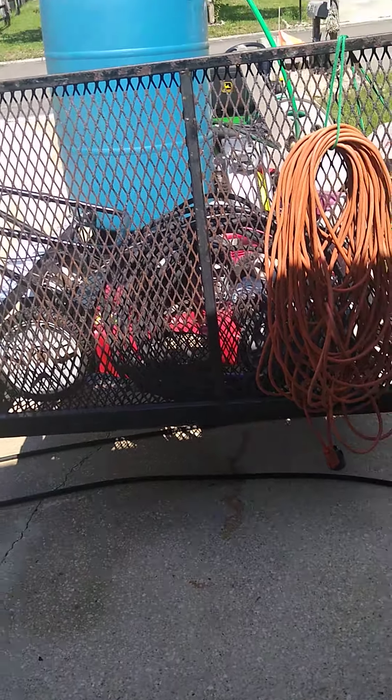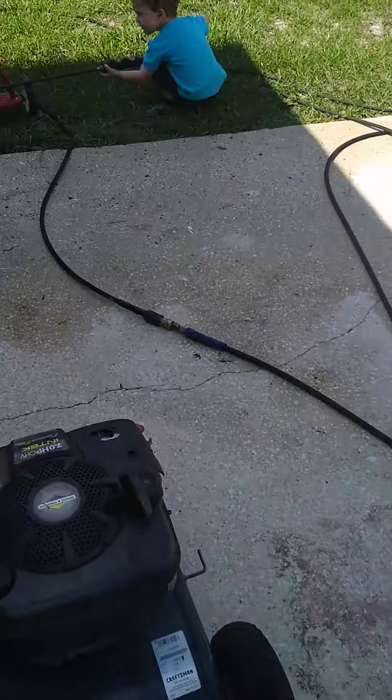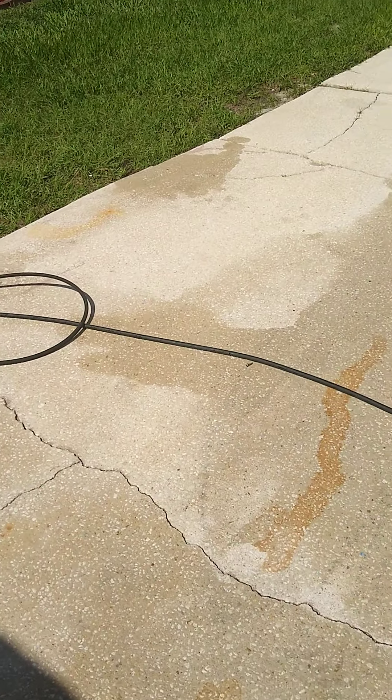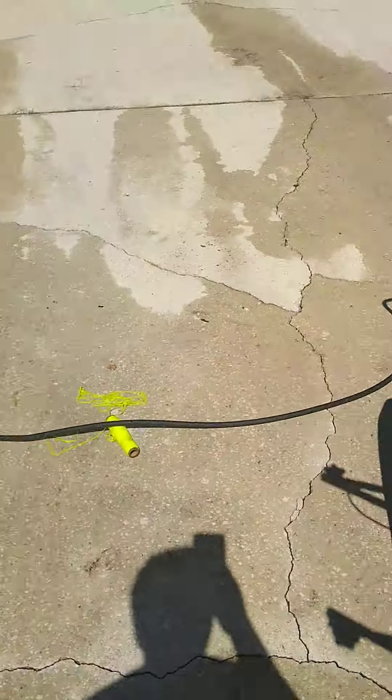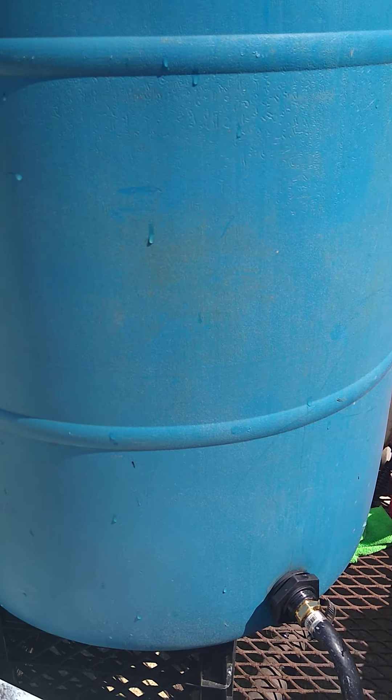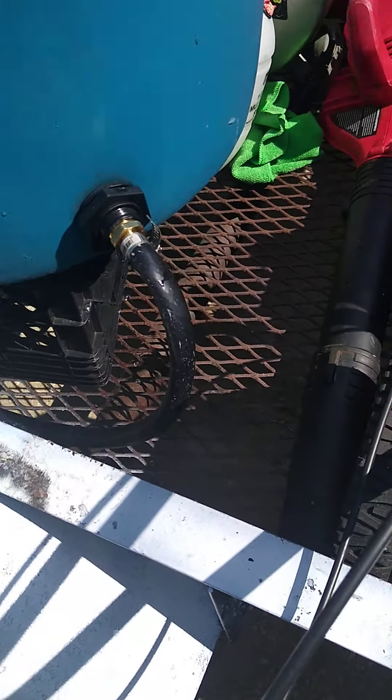Alright, I got a new buffer tank. My brother is just washing his bike right now, trying to let it drain. Here it is. It's probably right here because of the motor.